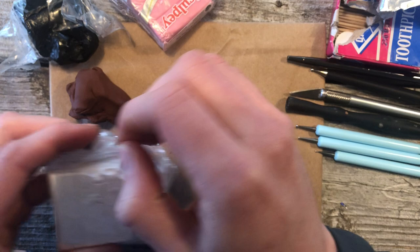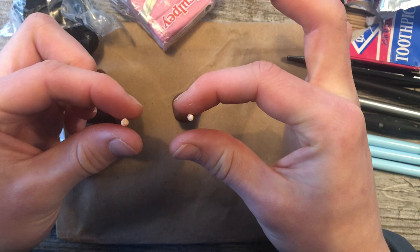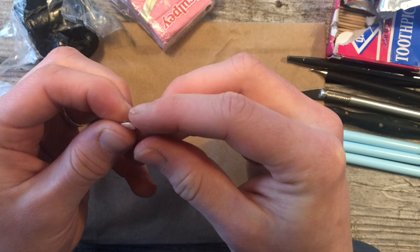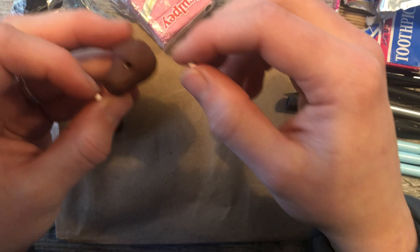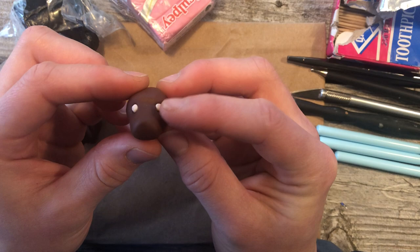What we're going to do is take some white clay, warm it up, roll it into a ball, split the ball in half, and roll that into two pieces. Note that the brown clay can get on your white clay easily — white clay gets stuff on it really easily, so if that happens to you, just redo it. Take those circles and plop them into the holes.